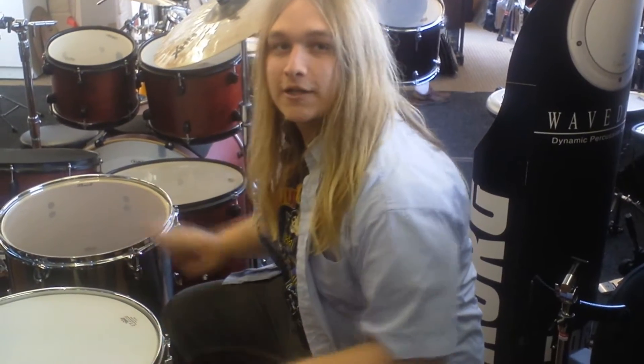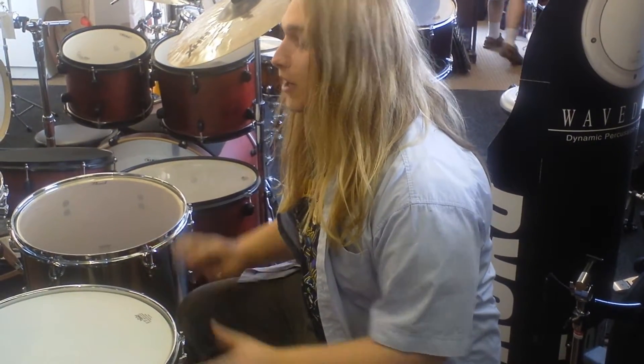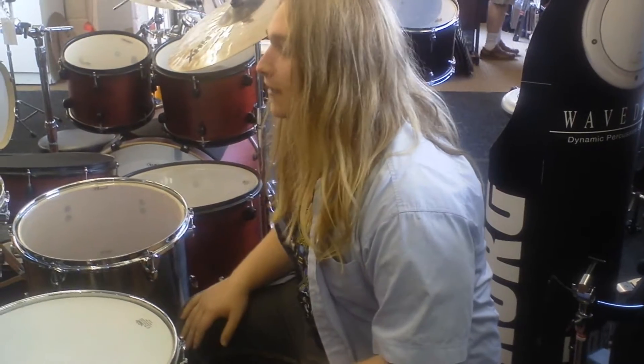The first thing we'll be talking about today is what the drum shells of the Pearl Export are made of. They're 7.5mm, 6 ply, Asian mahogany mixed with a bit of poplar.